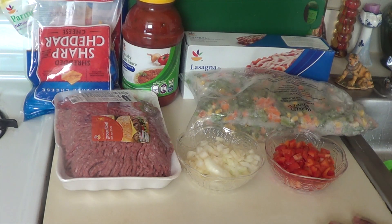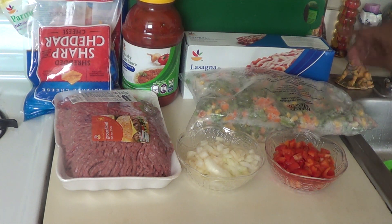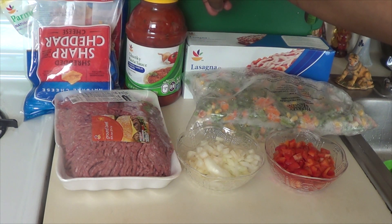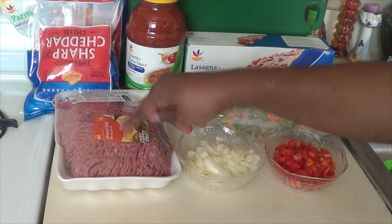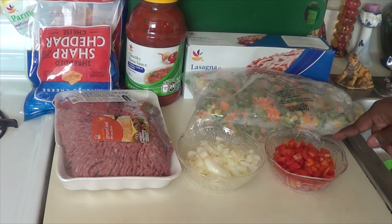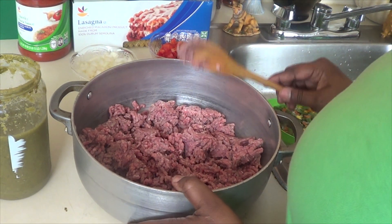Hi everyone, welcome to my channel. Today I'm going to show you how to do lasagna with vegetables. What you need: a box of lasagna, spaghetti sauce or pasta sauce, some cheese, ground beef, frozen vegetables, onion, and bell pepper.